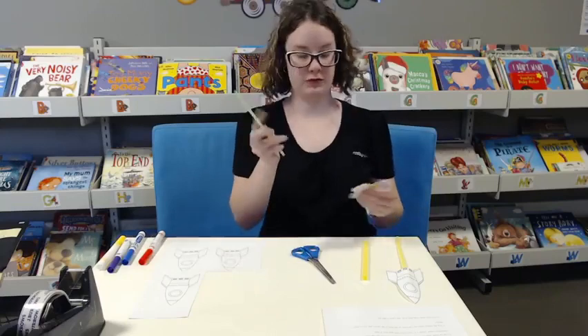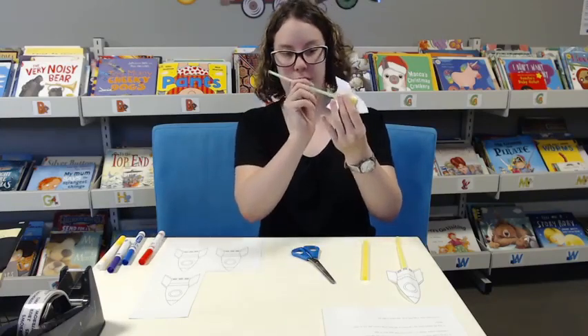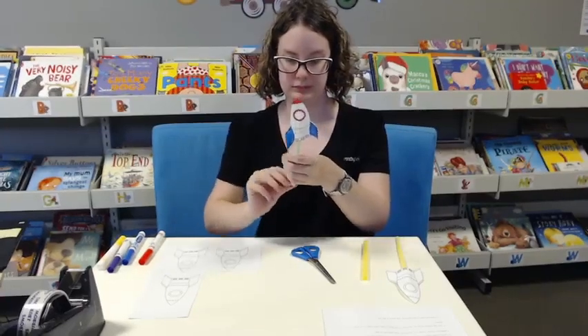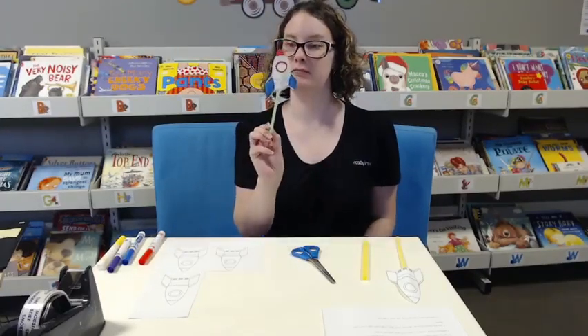Then you get your smaller straw and just poke it through, and you can play rocket and watch it fly.